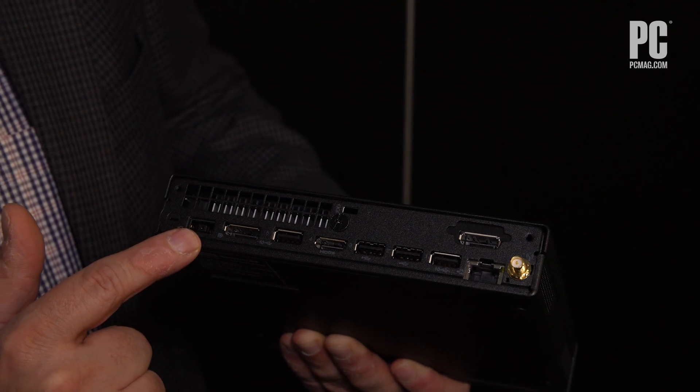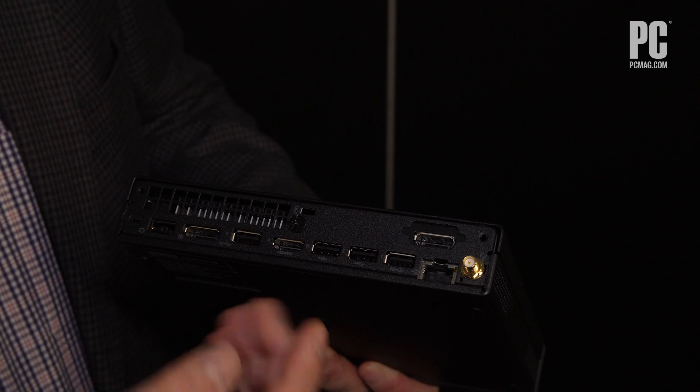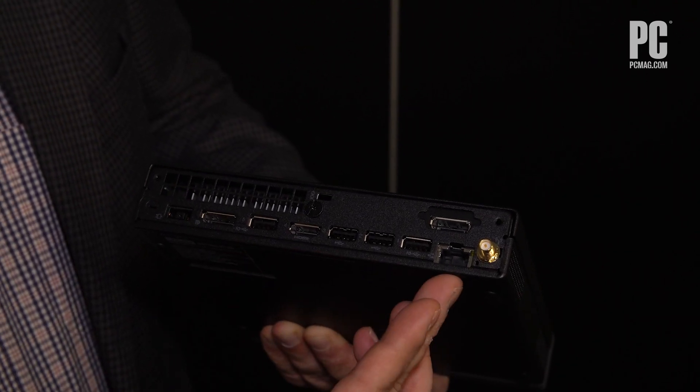As for the back ports, there's a power jack over here, and we've got a couple of display outputs — two DisplayPort outputs — plus an HDMI over here, a host of USBs. We've got USB 2.0 and 3.0 ports across the back for peripherals, and then we've got a dedicated Ethernet.